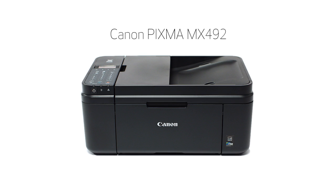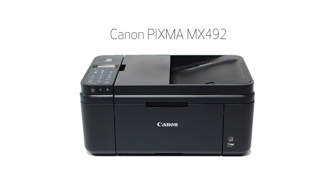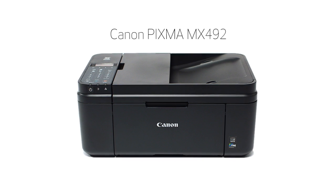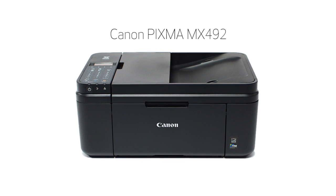Congratulations! This completes the setup of your Canon PIXMA printer to your iOS device using the cable-less setup method. Now you are ready to print or scan. Thank you for watching. To view more videos in this series or if you still need help, click on the information symbol on the upper right-hand corner of this video.